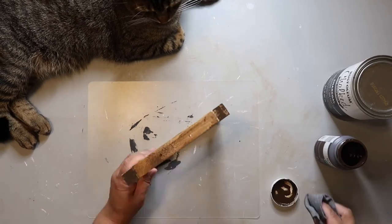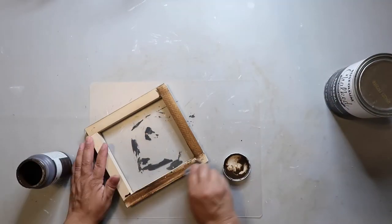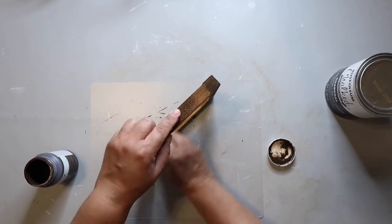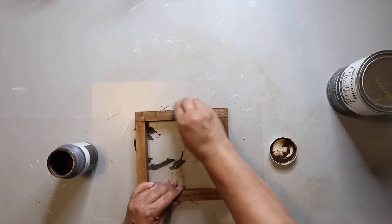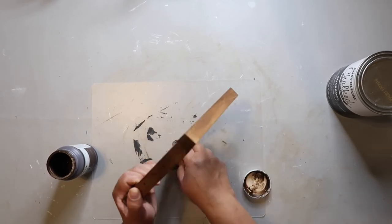Now I am staining the frame — not with Rust-Oleum, but with Waverly Wax in the color Antique. I'm using that as a stain, and it does get messy, y'all.